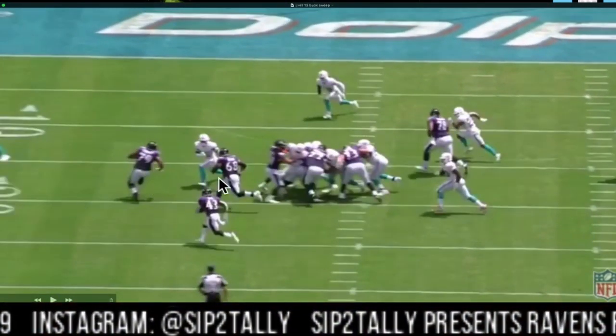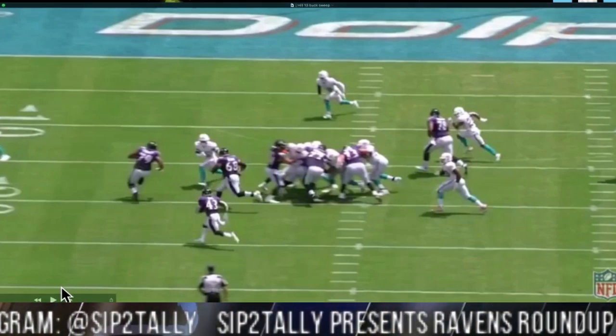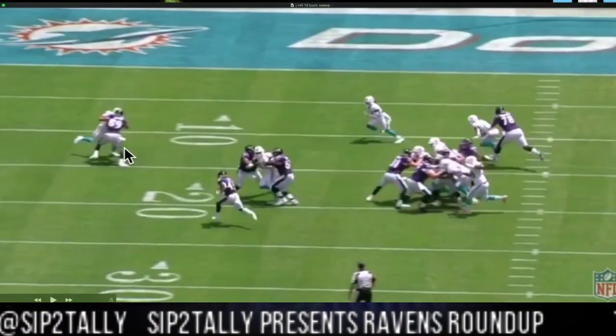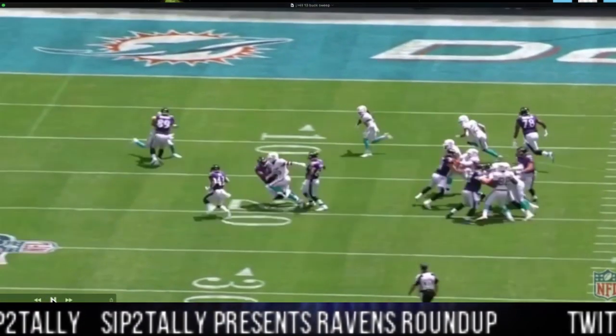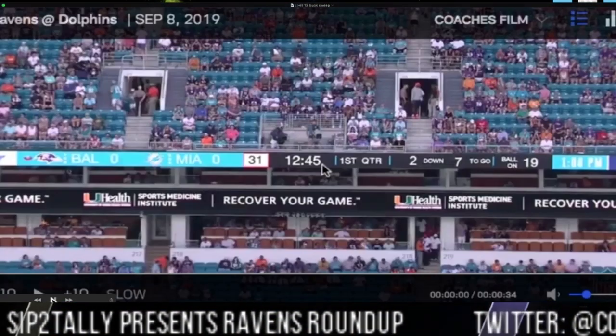You got Stanley and Skura on a DB, you got Mark Andrews out on a DB. Now watch what Mark Andrews does to his DB out here — basically erases him, and Justice Hill scoops outside for the run.